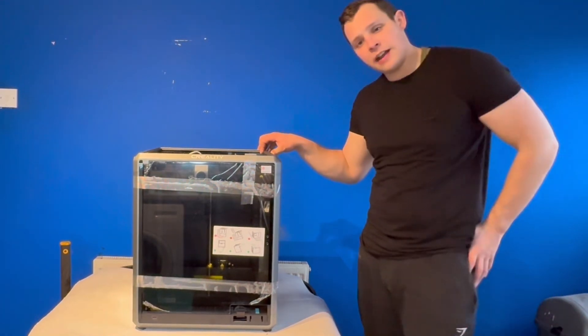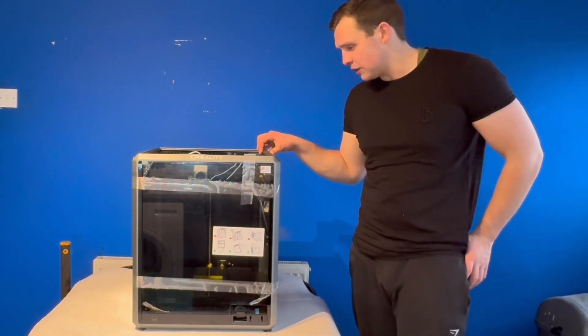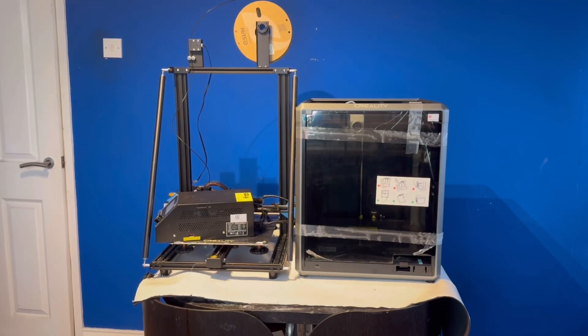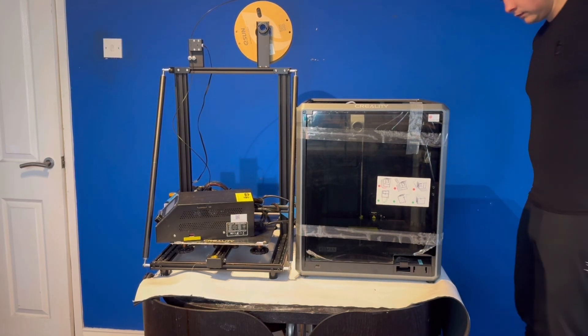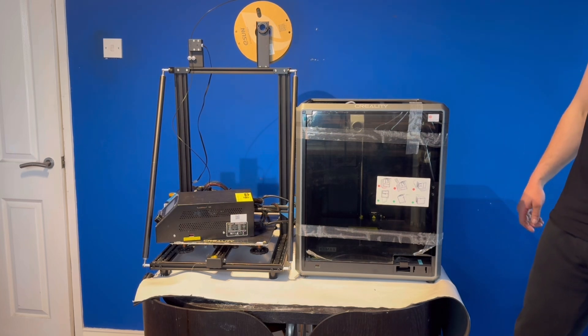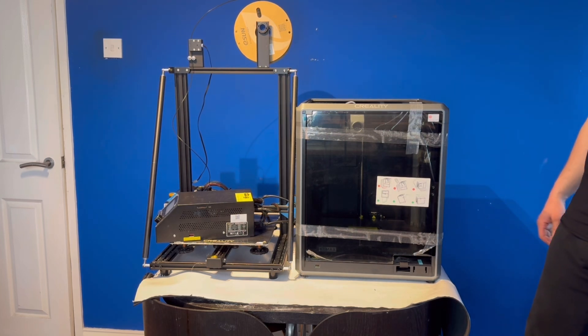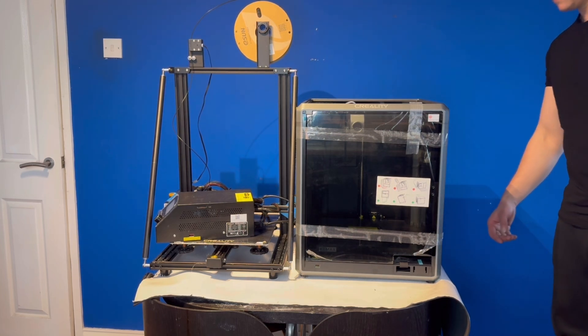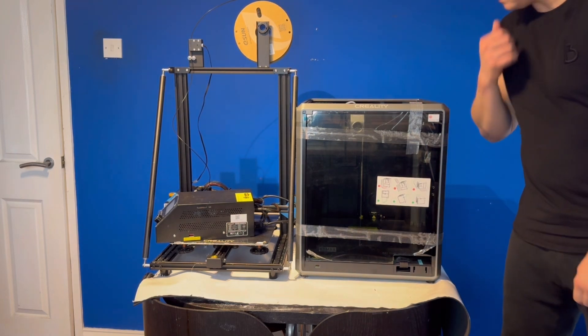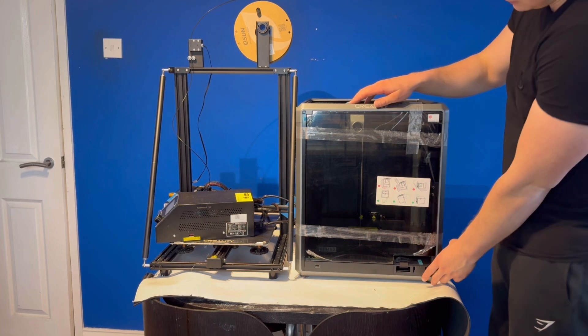It kind of looks like something you'd expect to see on The Expanse or some other sci-fi TV show. Compared to the CR-10, you can see how far they've come and how much more advanced it is just by looking at it. Something interesting to note is it's pretty much the same size as the CR-10 — apart from the CR-10 being a little longer with the bed slinging back and forth and obviously taller. But to say it's got the full enclosure built in, it's impressive how small the K1 Max actually is while still having a 300x300 bed.